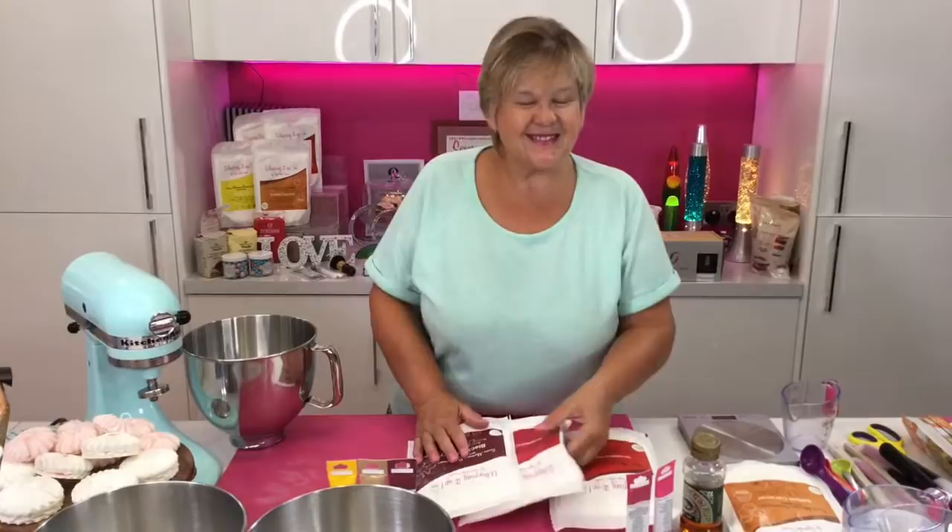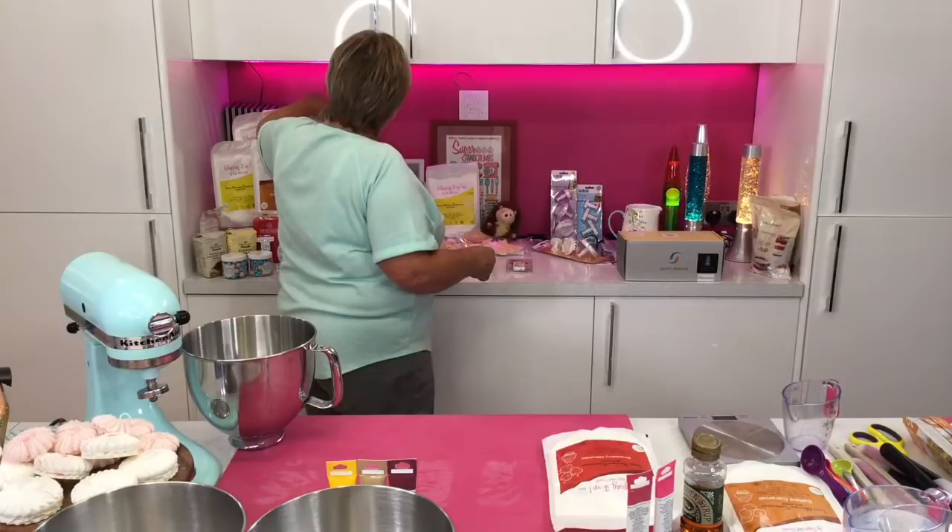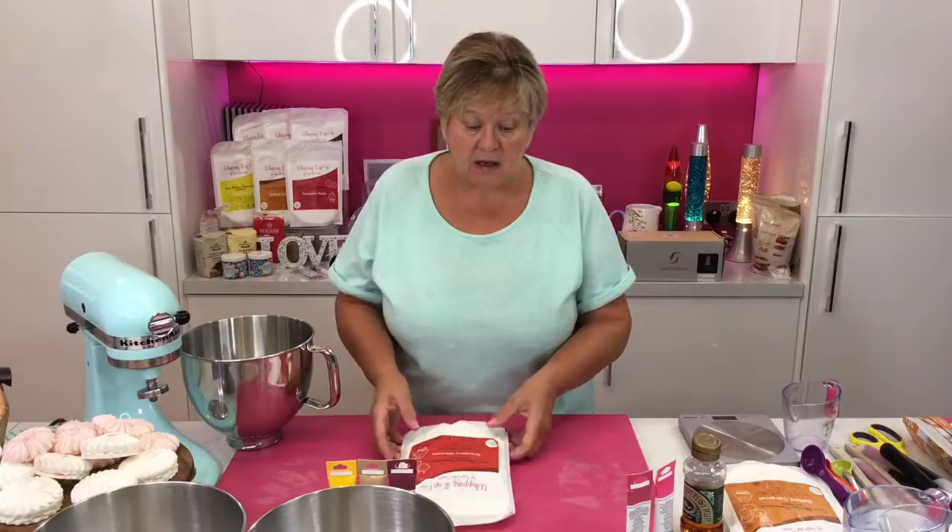Good morning everyone! Nutty Elaine is asking what we're making — we're going to do a few things with the Whipping It Up and go through a few of the recipes again. It was brand new and we've got the recipes on the website, but I've been tweaking them at home. So I want to show you a new way, and then it's your personal preference whether you use the old or the new recipe.